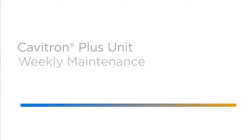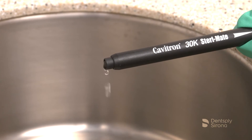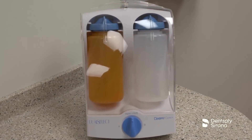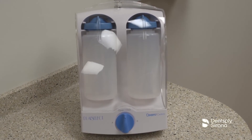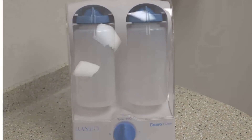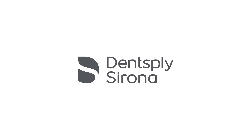It is strongly recommended that the Cavitron scaling system be disinfected by chemically flushing the water lines with a 1:10 sodium hypochlorite solution at the end of each week. This can be accomplished by connecting the device to the Cavitron Dual Select dispensing system. Follow the steps listed in the Cavitron Plus Ultrasonic Scaling System Directions for Use Manual. Thank you for viewing this instructional educational video brought to you by Dentsply Sirona.